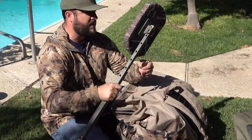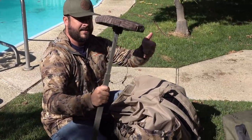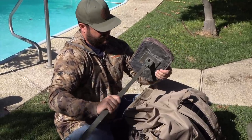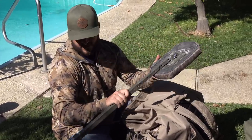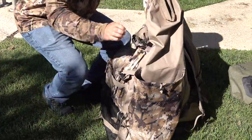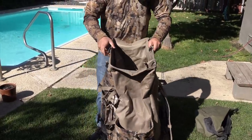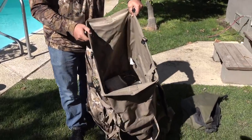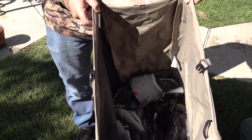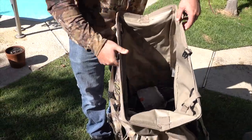First thing in the pack is my marsh seat. It's got a base so it doesn't sink down in the mud too deep — it's just an Avery marsh seat, you pop it down like that. I've used these for years and years; this is about my third one after all these years of duck hunting. The backpack opens up really wide, and with six decoys inside, I've only taken up about a quarter of the space.